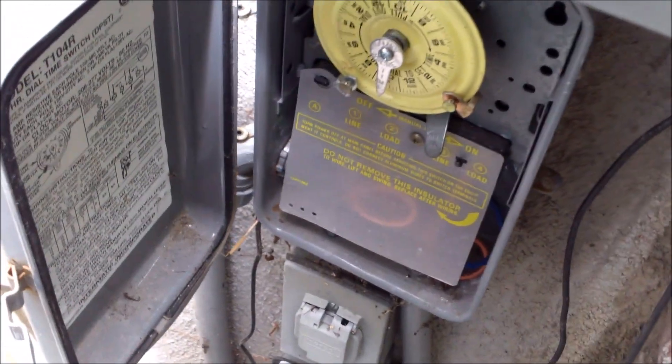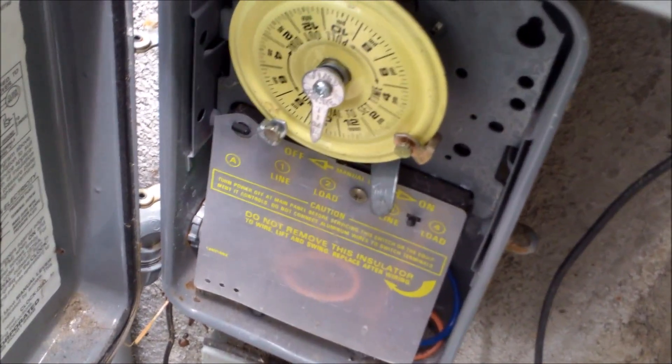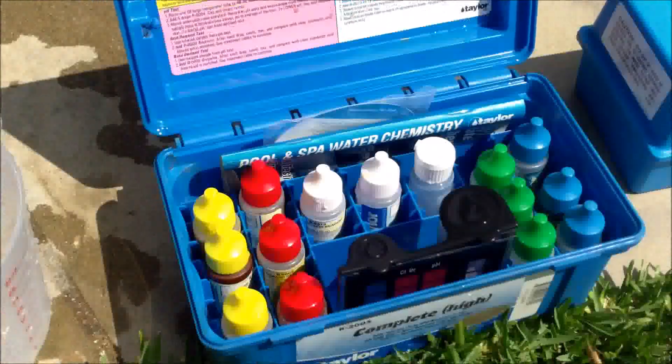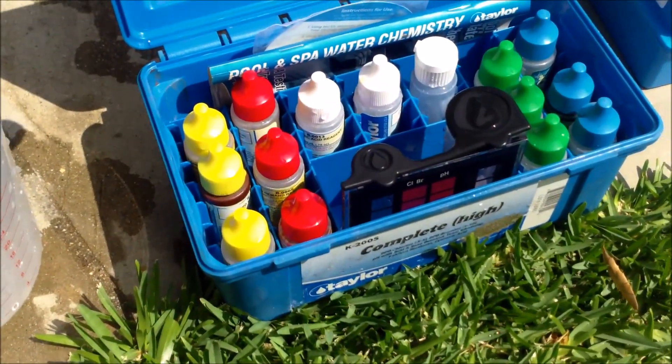If you do add the baking soda to the skimmer, make sure your pool runs through the normal cycle so it cycles through your pool water. After adding it, you want to recheck the alkalinity the next day to see if it raised to the proper level.